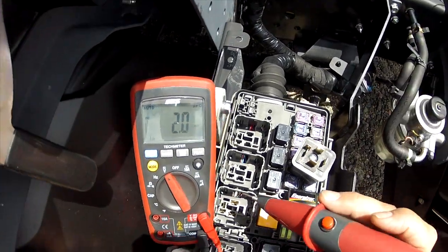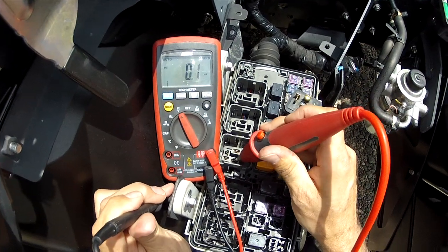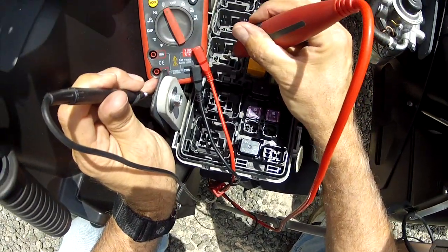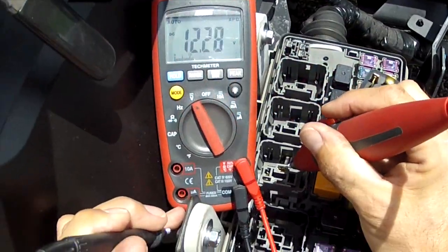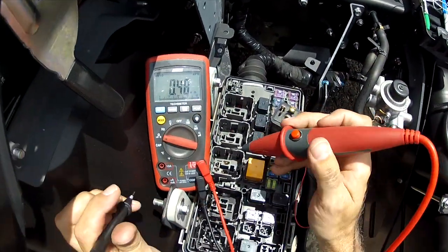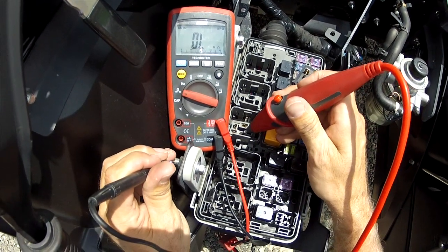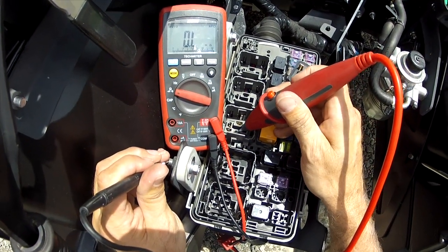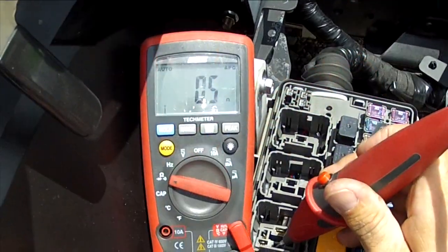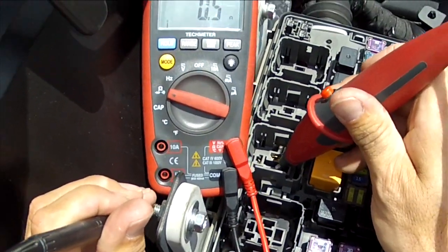I'm going to go to ground and read voltage here. No voltage there, but I got voltage there. I'm going to load it, and it loads good — so everything from this terminal back to the battery is fine. Now I'm going to flip it to ohms, because I'm going to assume that this terminal right here goes to the starter solenoid, which I'm going to assume will be about five to ten ohms or less. It's even less — it's 0.5 ohms, which is really low, but it's not zero. 0.5 ohms is not zero.